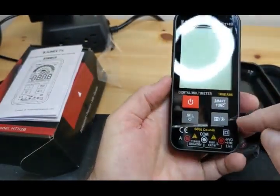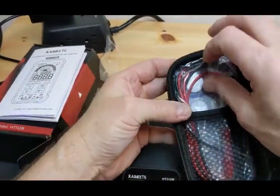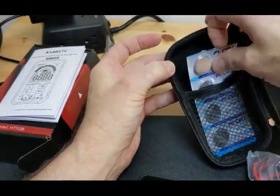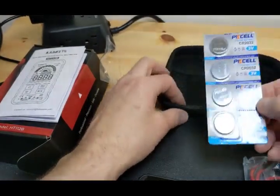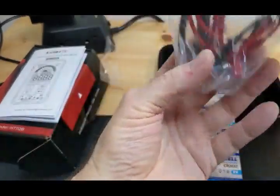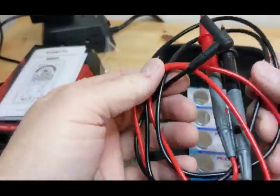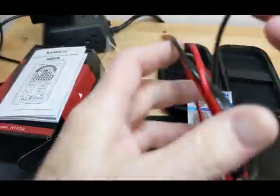It needs batteries. Looks like they give you extra batteries — it takes CR 2032s, pretty common. The leads are not standard-sized — I've watched other reviews online and these leads are smaller than standard, so you can't use your other leads with this meter. That's one downside if that bothers you.